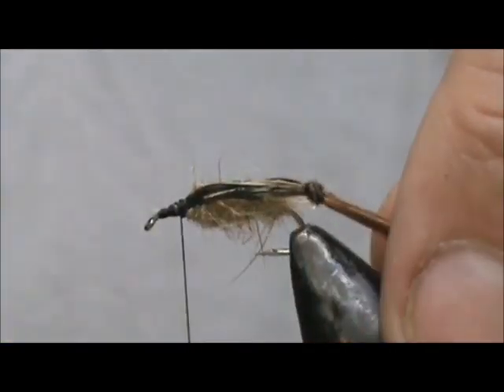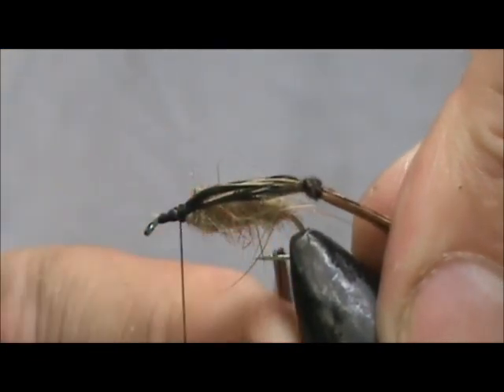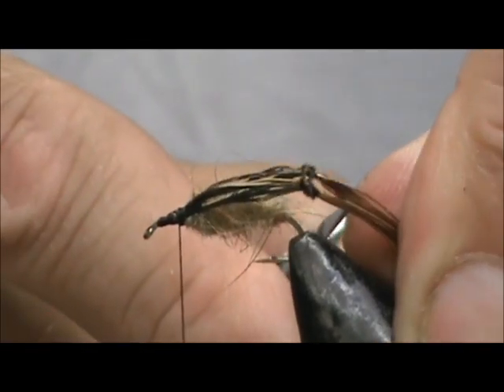Trim off the back portions — you want that back section of knee to be about roughly the size of the gap of the hook, maybe a little bit longer.